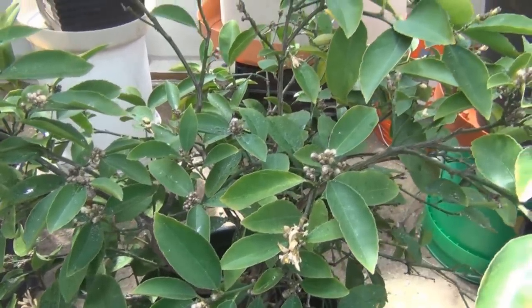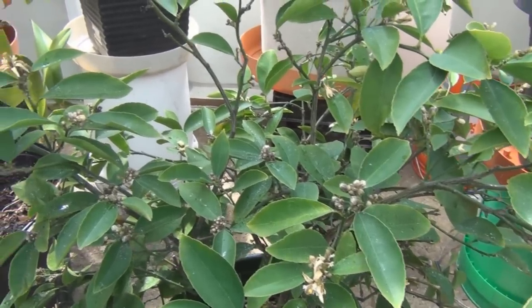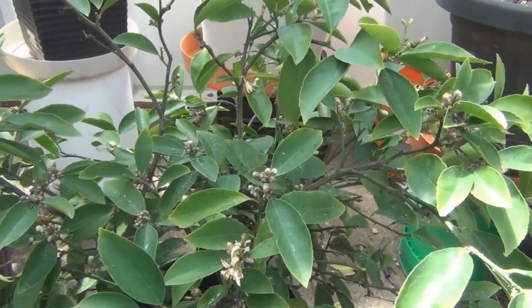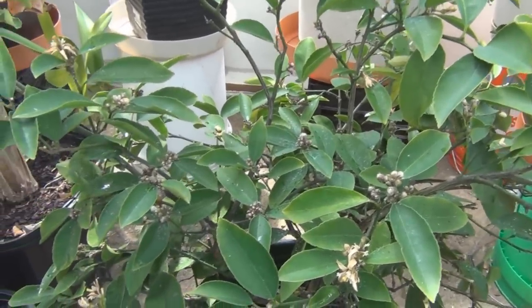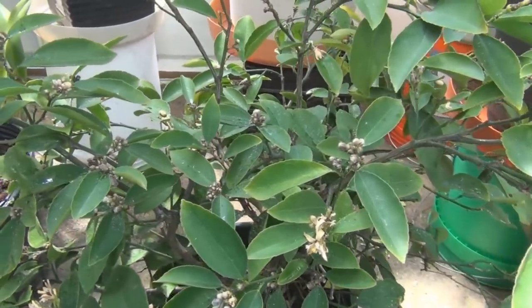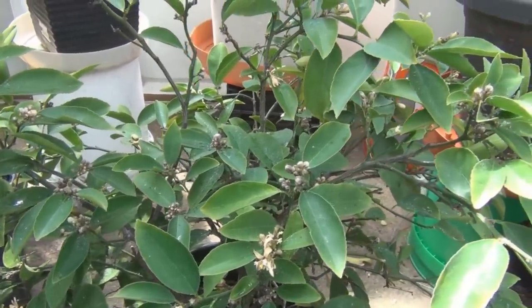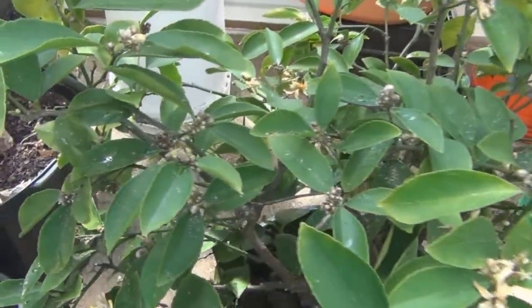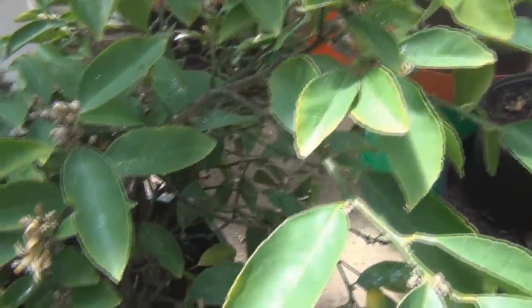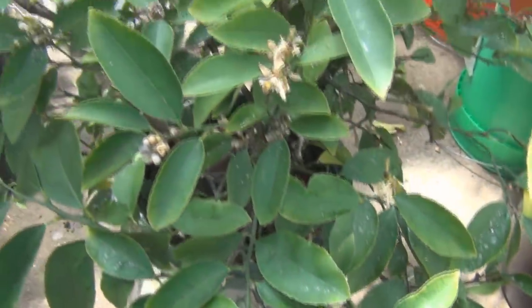I did notice that the jumping spiders are having a field day in here — they're eating a lot of pests and getting an early start on the season. I've seen some pretty good-sized ones in here already. Let me take this outside and hose it down to really put a dent in these whitefly and aphids real quick.